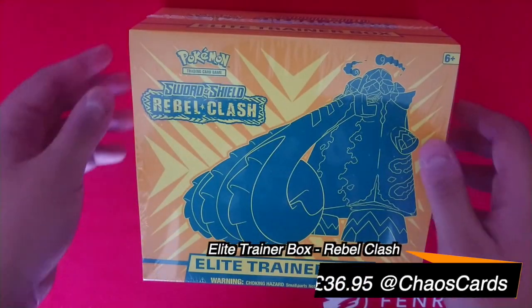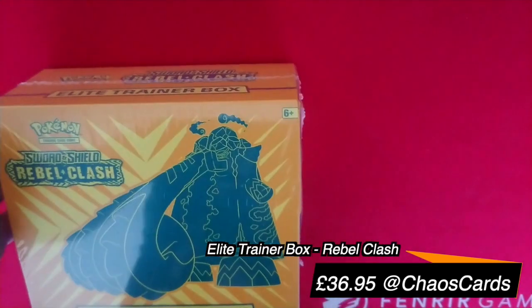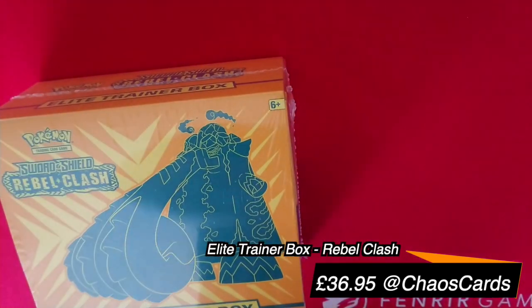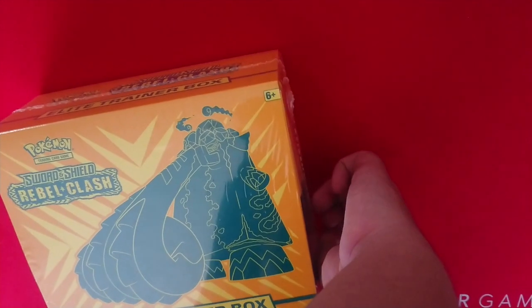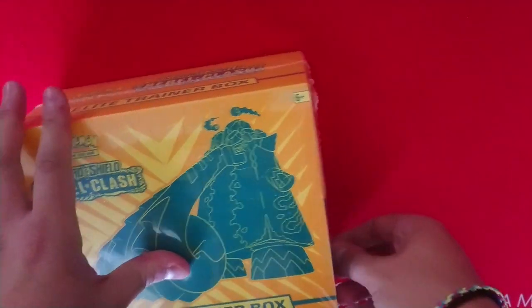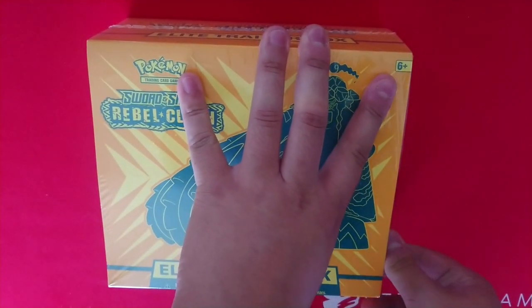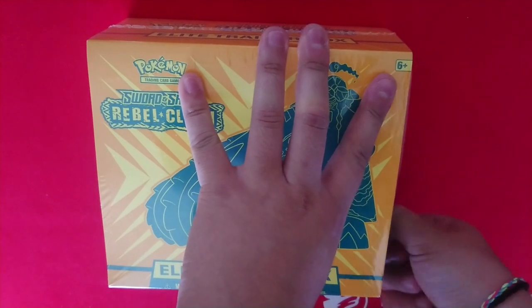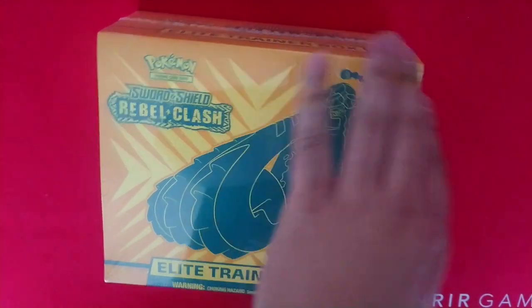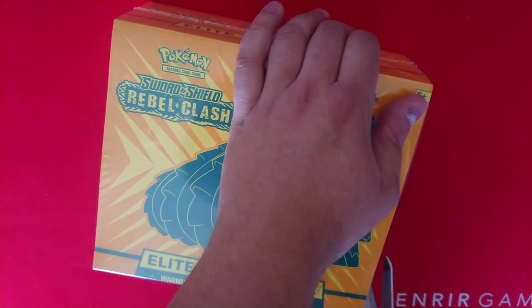Elite Trainer Box unboxing, let's go. Let's see what's inside. We're opening it up. While I struggle to open this up, how is everyone doing out there? Hopefully everything that's going on is treating you all right. Maybe you're back at work, maybe you're back at school. Oh my God, I cannot open this.